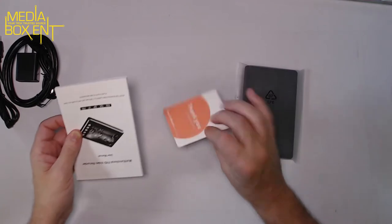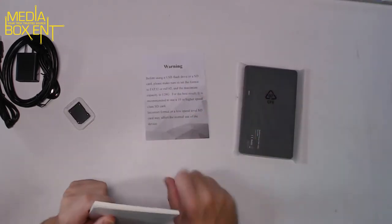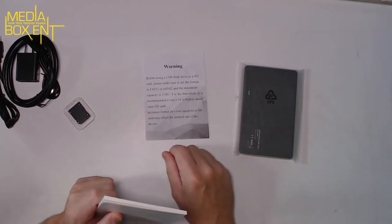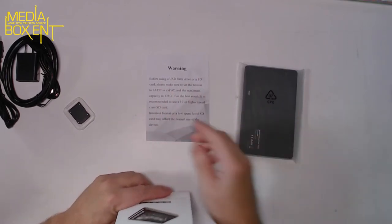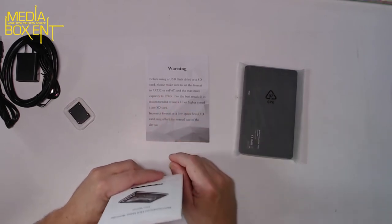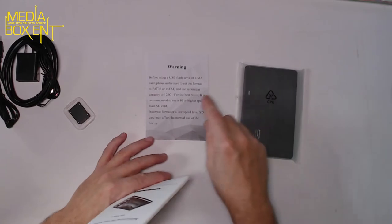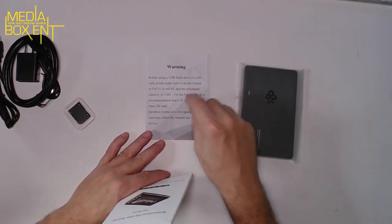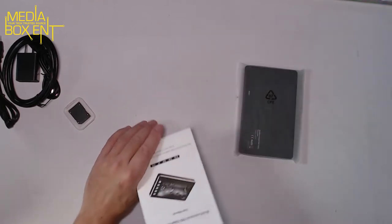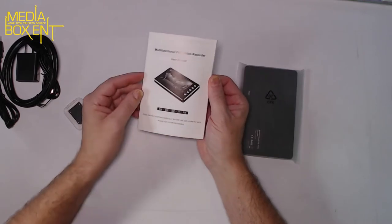Instructions say: before you use it, make sure you format the SD card. You can do it on your computer or on the device. The maximum supported is 128 gigabytes. Make sure you use a Class 10 or higher SD card — that's very important to avoid problems.